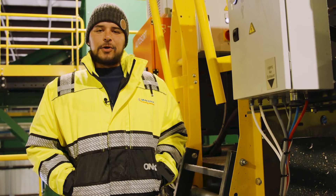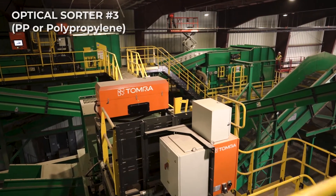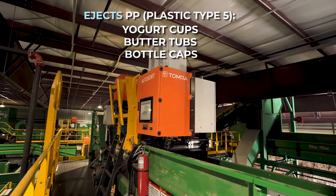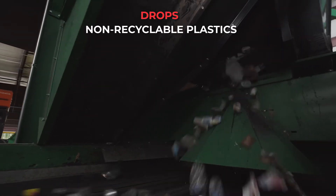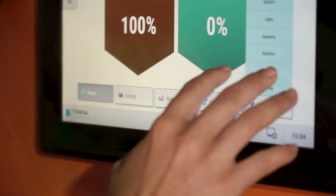Here we have our polypropylene optical sorter. This is our last optical sorter in the container line. After the material comes through the HDPE optical sorter and the HDPE has been sorted out, the material comes down here. It will separate all the polypropylene material out of the remaining material in the container line. Polypropylene material is something like a shaker top or other harder plastics like that.